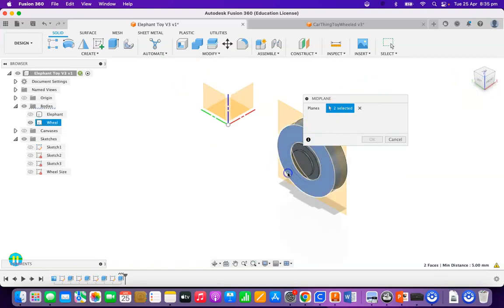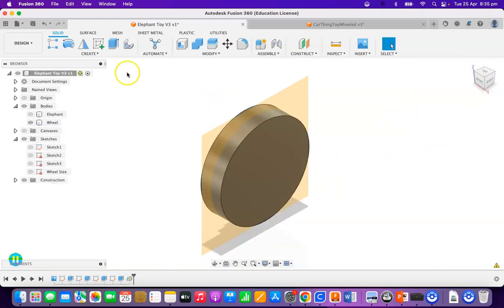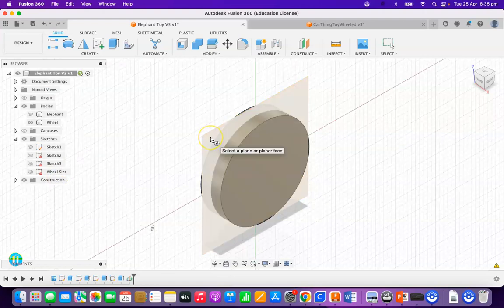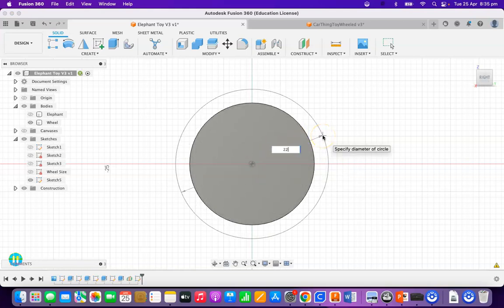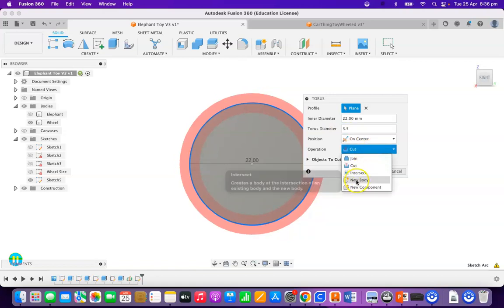I'm going to construct a mid-plane around the main disc of the wheel. Using that side, I get a mid-plane there and press OK. Now I'm going to create something called a torus, which is like a donut. I'm going to create the torus on that plane, and the center point is going to be the center point of that circle. The diameter is going to be 22 as well. The inner diameter is 22, and the torus diameter is going to be 3.5 — that's the biggest one I can get. I'm going to create a new body.